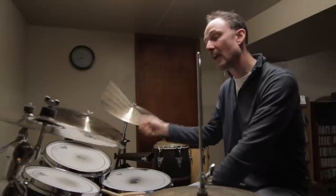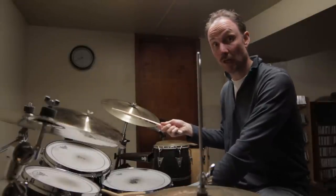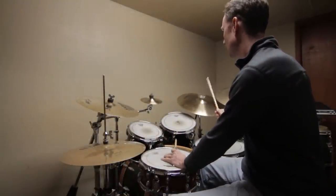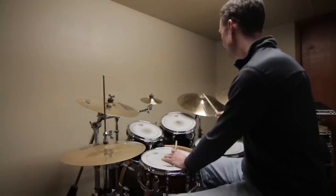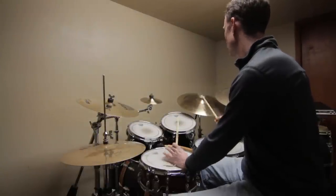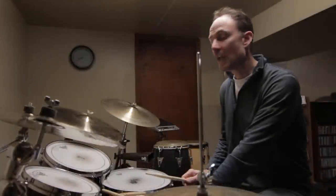Now let's add in the bass drum. The bass drum is going to play on the first two eighth notes with the right hand, and the bass drum is also going to play on the last sixteenth of the second bar. That sounds like this.